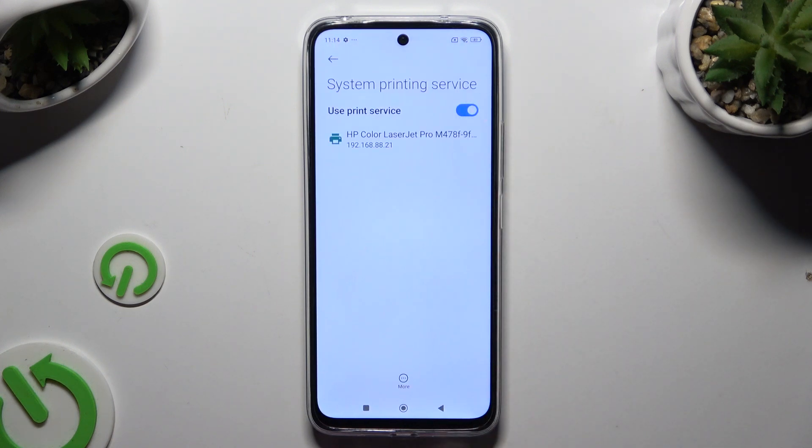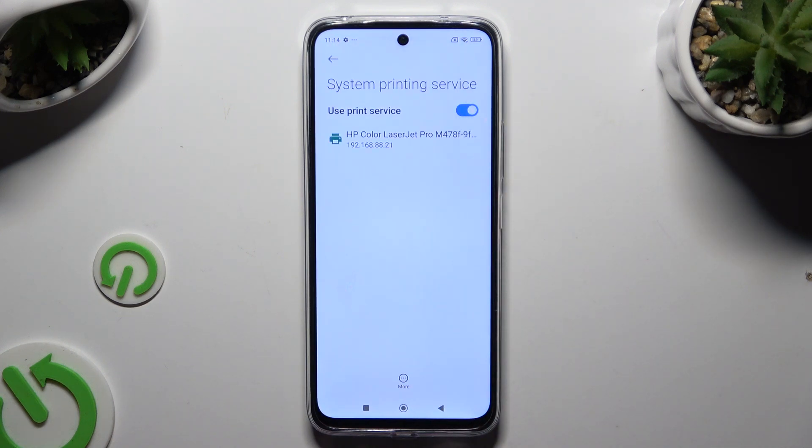Make sure that the switcher is blue and wait. Your device is looking for a printer, and when it finds one, it will connect to it.